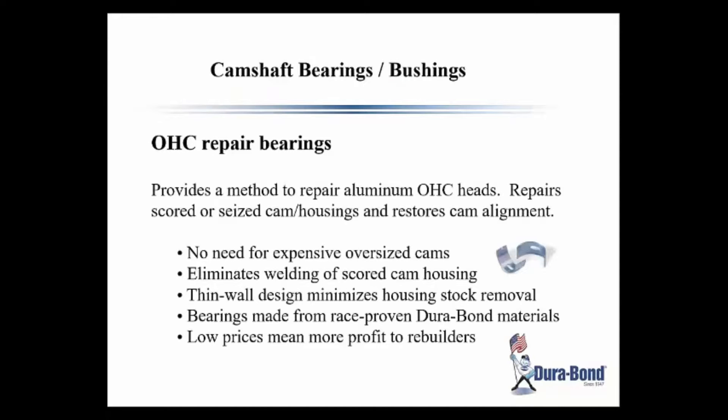We also have applications to repair overhead cams so they can be repaired, saving the engine and head and keeping costs down.